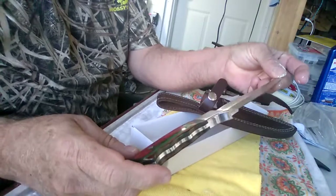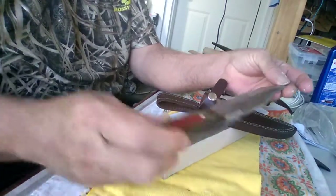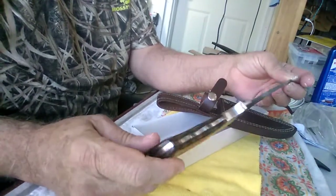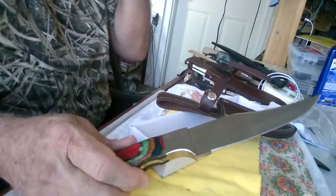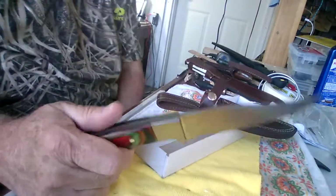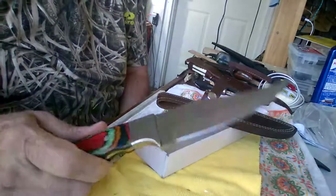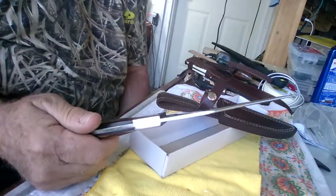They're sharp; I get them from different places. This one came from an eBay site. They're really nice, and these knives come with a lifetime guarantee. They are hand-forged and handmade. The Damascus steels are 300-fold, so they're not cheesy knives at all.